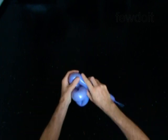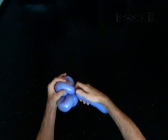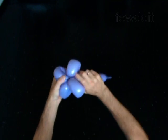Twist the fourth soft five inch bubble. Lock both ends of the fourth bubble in one lock twist.